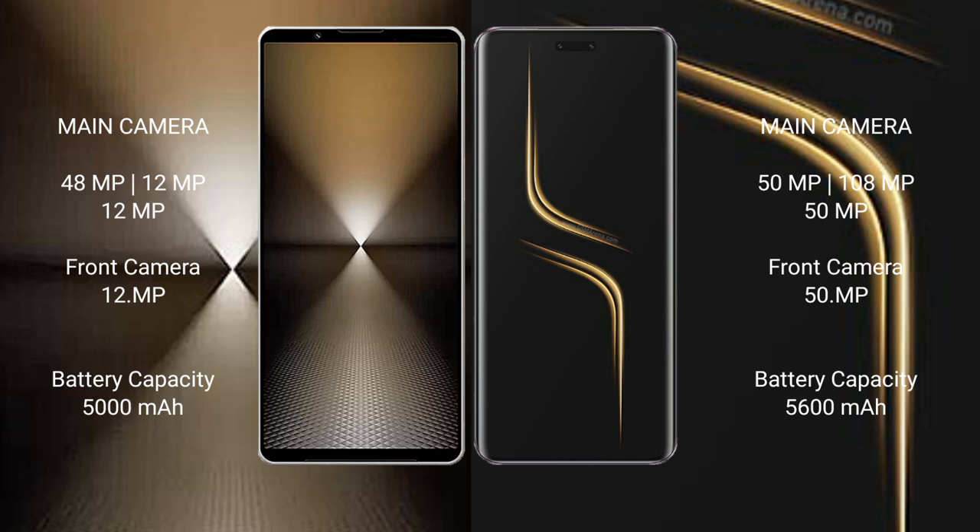Sony Xperia 1 Mark 6 has a 5000mAh battery with 30W fast charging support. Honor Magic 6 Ultimate has a 5600mAh battery with 80W fast charging support.